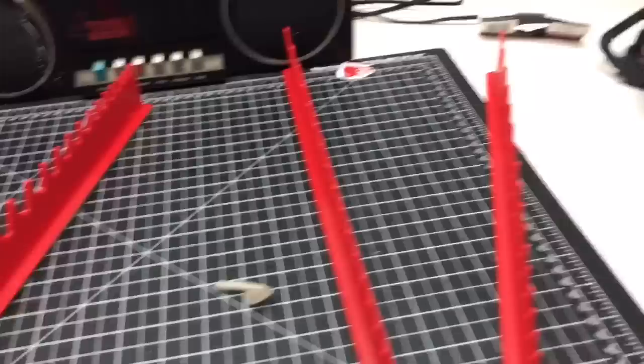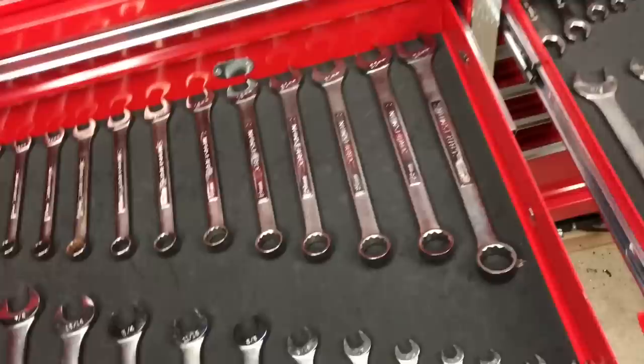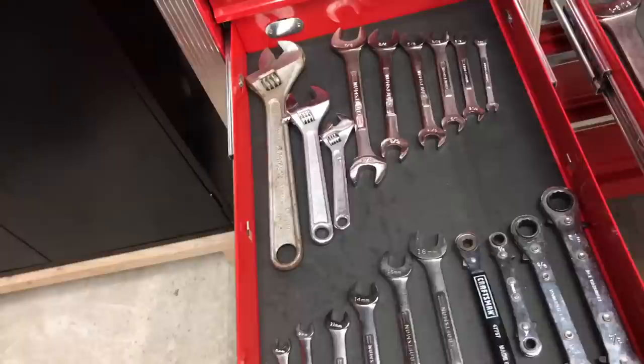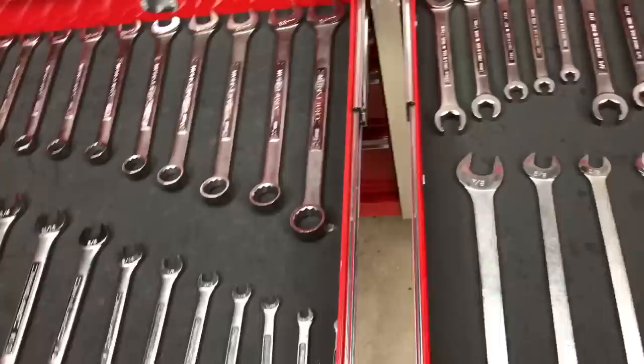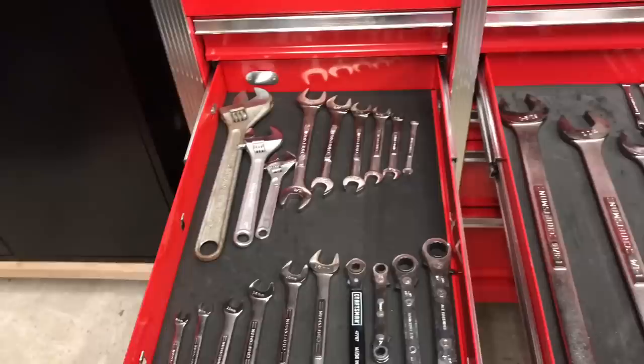In my previous toolbox tour video, this is how I had my wrenches arranged — taking up three drawers, which although it might look impressive is a really inefficient use of space. The goal here is to see if I can fit all those wrenches into one drawer and possibly have a little bit of leftover room for expansion.